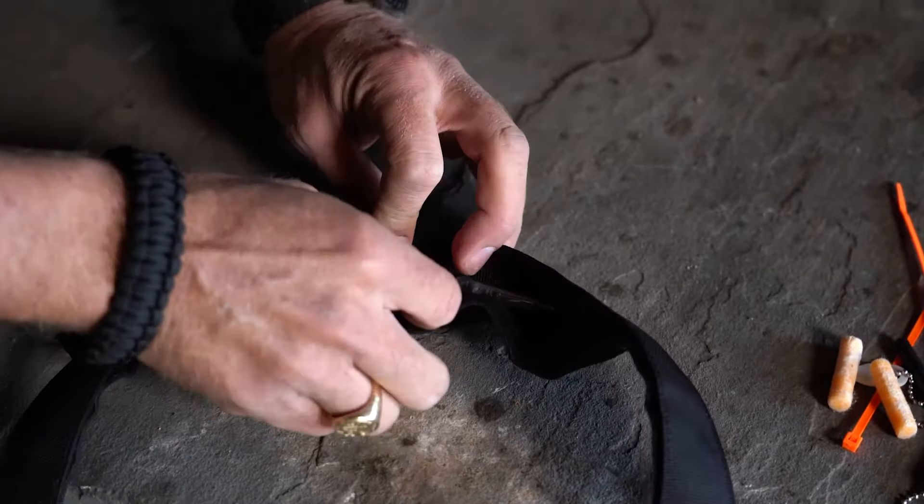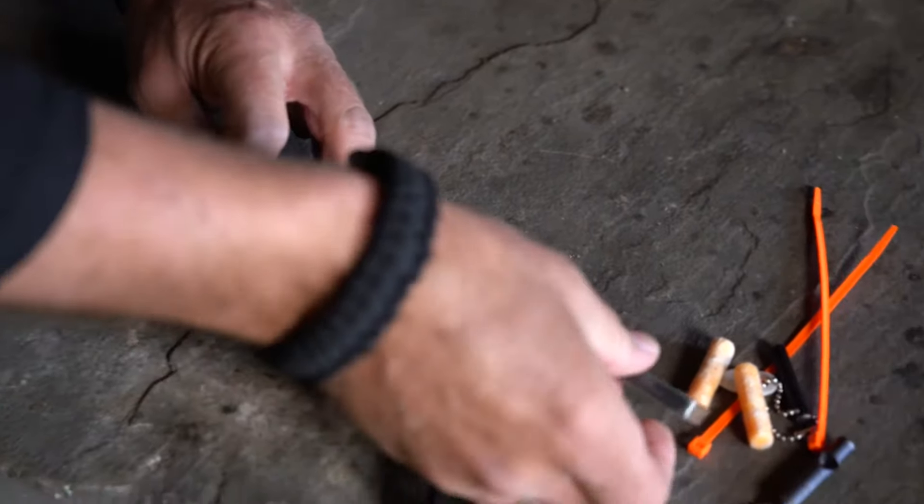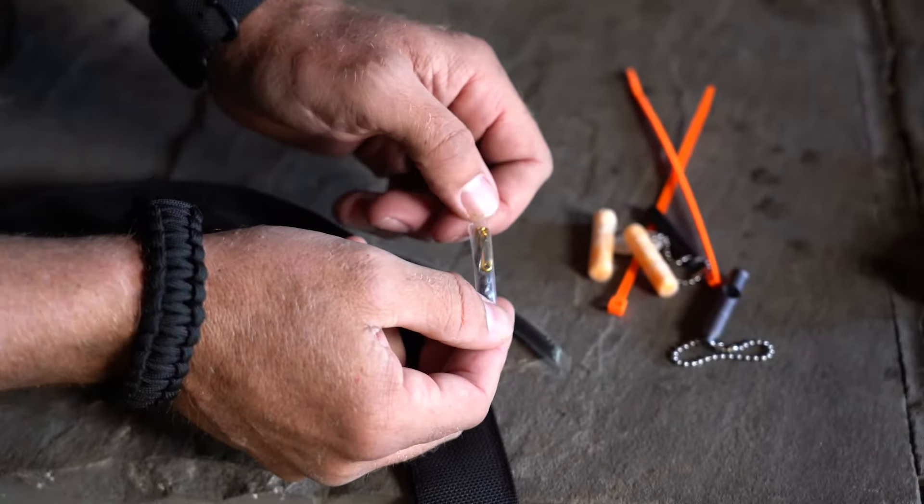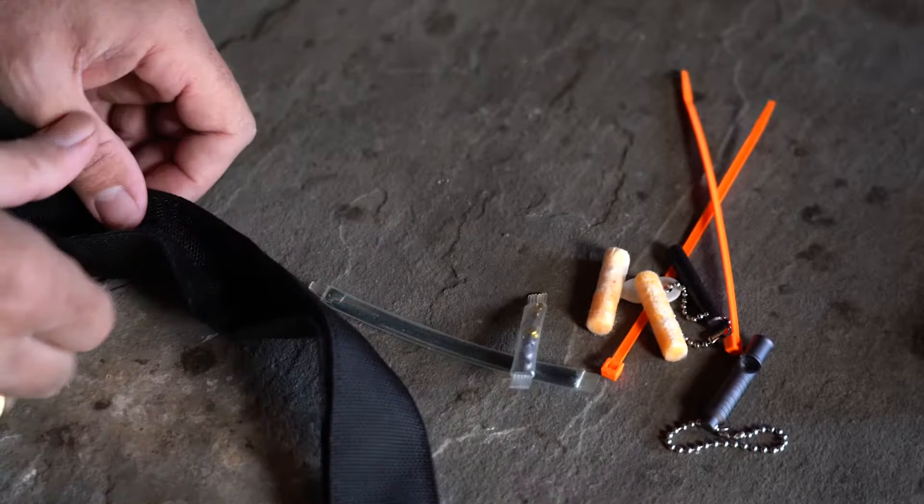There's some emergency fishing line — 40 feet of it — along with a couple of hooks, a couple of anchors, and some safety pins in there.